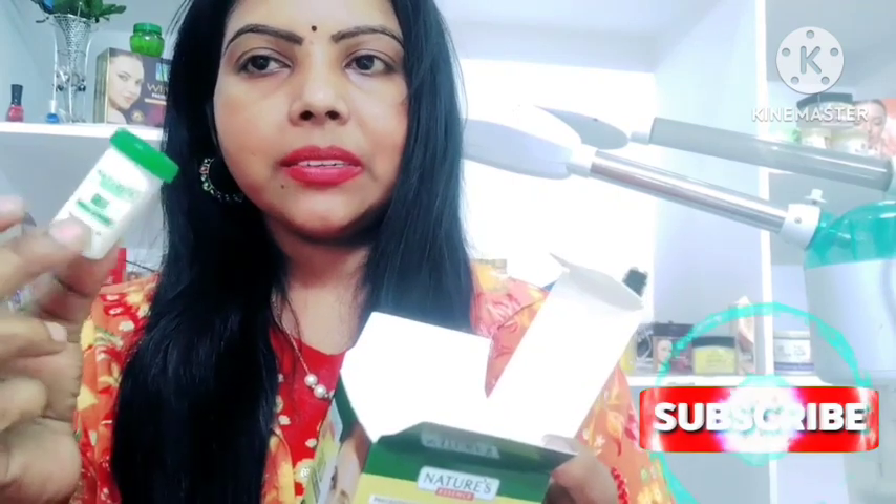This is bleach. It can also be used in salons — it can be a little more professional. First, activate it.